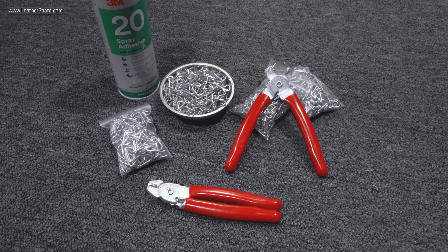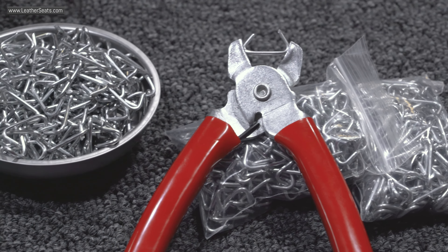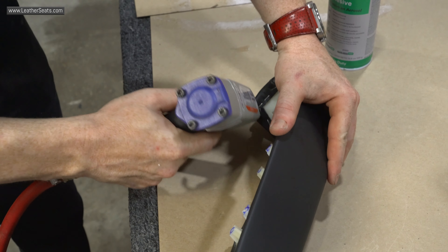For those of you do-it-yourselfers, you will need basic hand tools as well as hog rings and hog ring pliers. We also recommend a clothing or upholstery steamer for optimal fitment. Lastly, if you're installing the console lid cover or optional door armrests, you will need a pneumatic upholstery stapler.